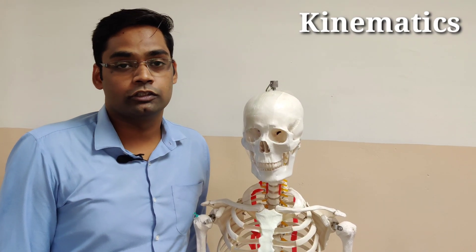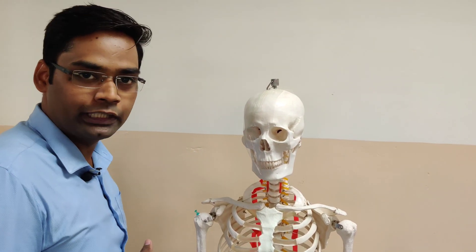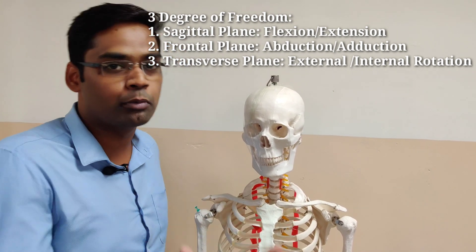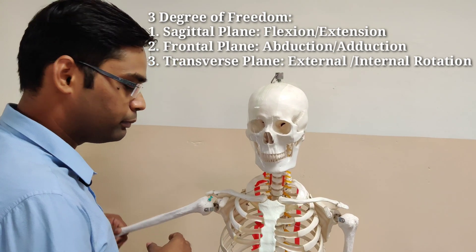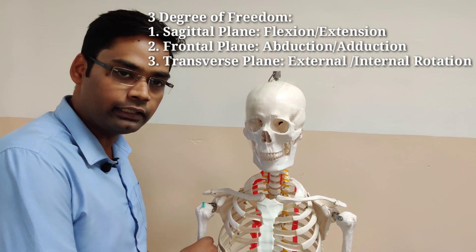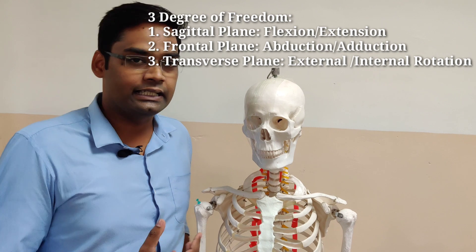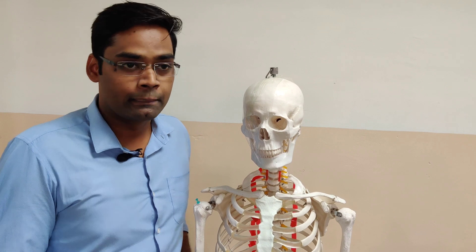Now I'll be talking about the kinematics of the glenohumeral joint. Kinematics suggest that the degrees of freedom in the glenohumeral joint are three. This means there are three planes of motion available: the sagittal plane — flexion and extension; the frontal plane — abduction and adduction; and the transverse plane — external and internal rotation. It is a classical ball and socket joint and that is why motion is available in all three planes.